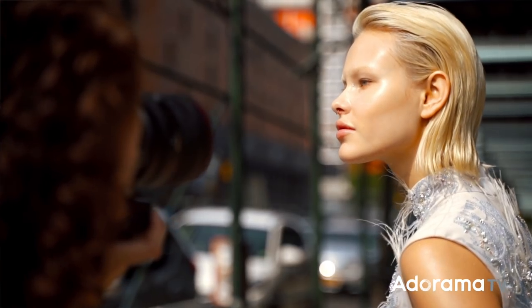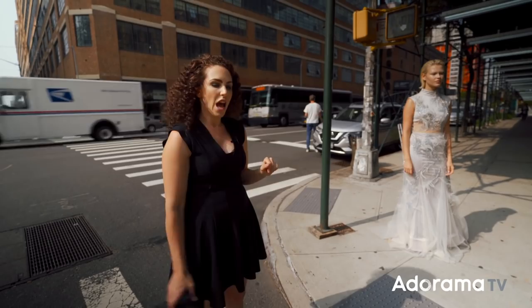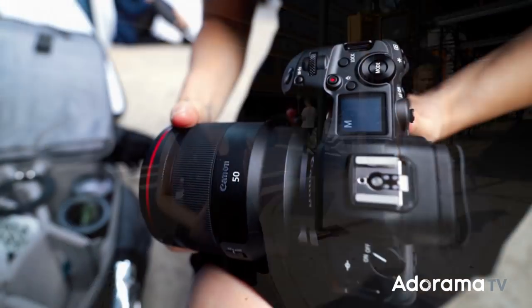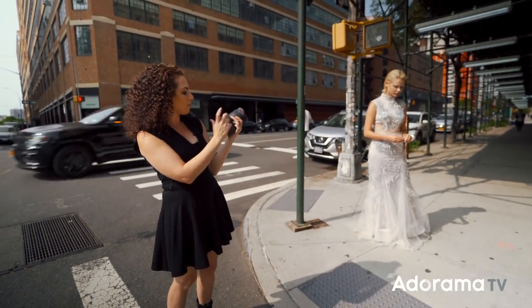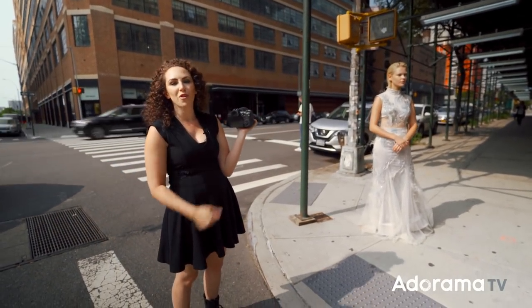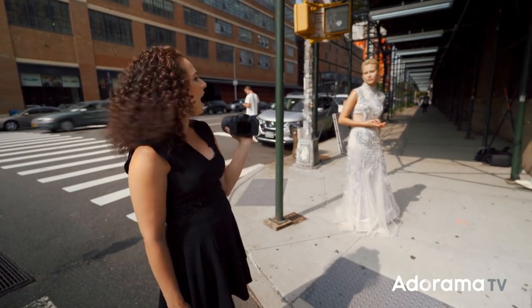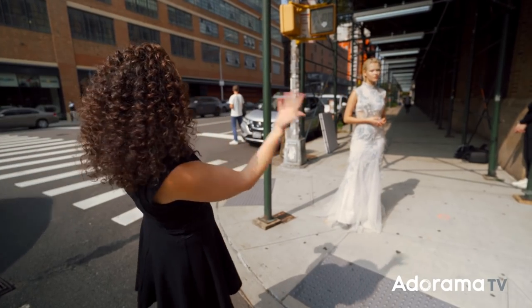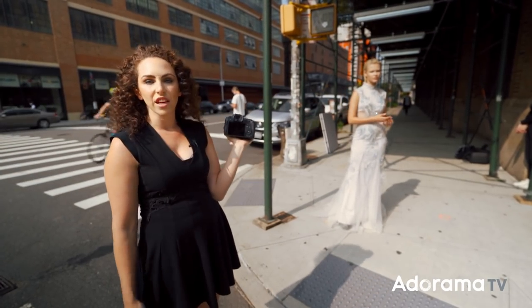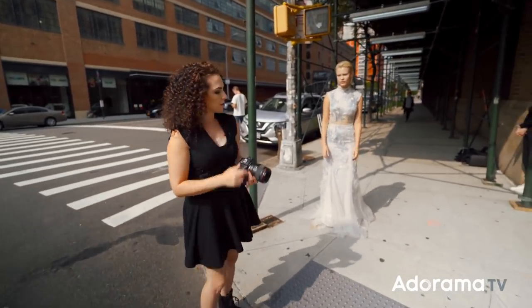I definitely want some close-ups, but I for sure want more of this dress, so I've put on my 50mm f/1.2. I'll shoot at a narrow aperture of f/2.2 to blur out the background a little. Right now it's about working my angles, and this is definitely a high-contrast black-and-white shot for me — I don't see any color in the scene that's adding anything, so why include it?